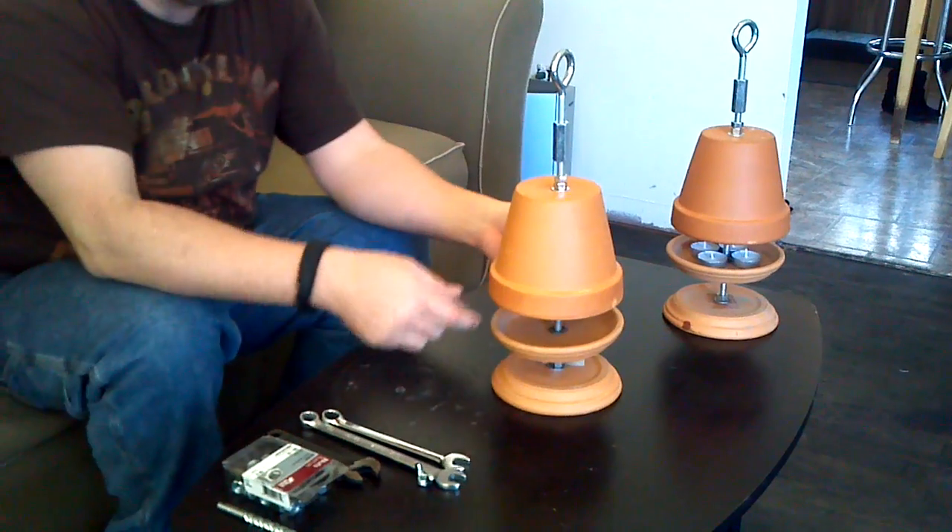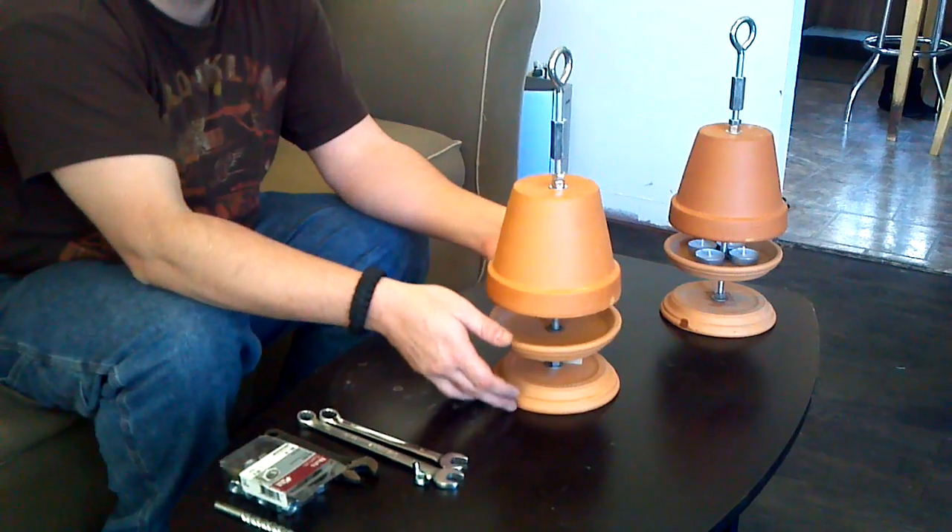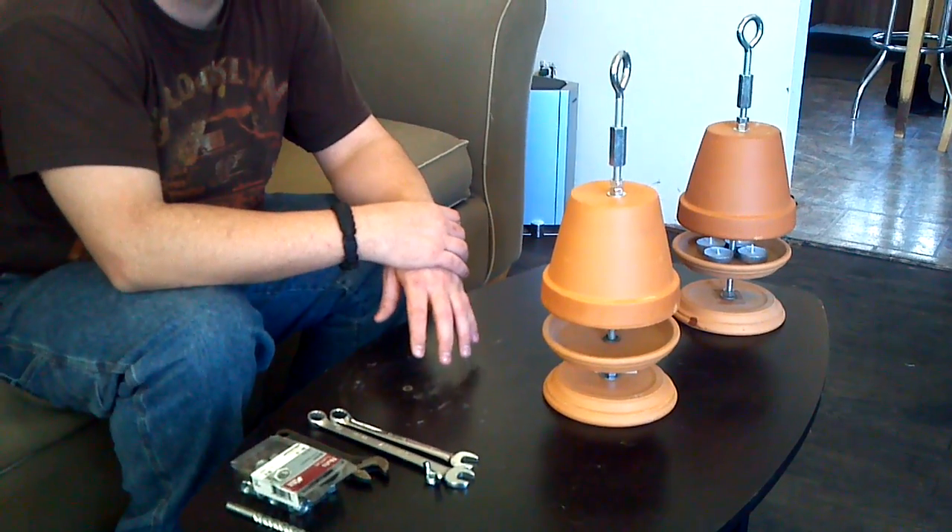Drop your candles in. Light them. Run it up to where you want it for your air gap and enjoy the heat. It takes about 15 minutes to warm up and warms a small room.